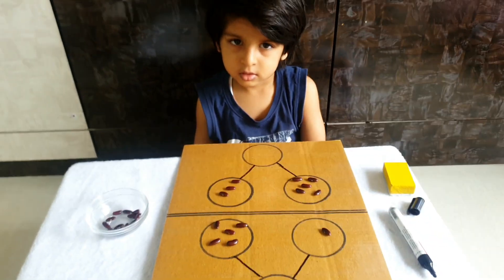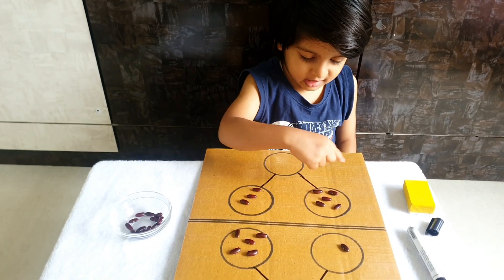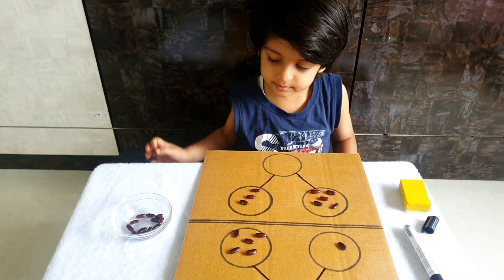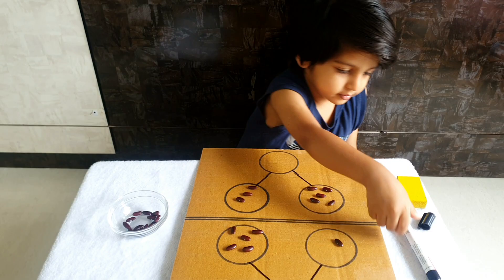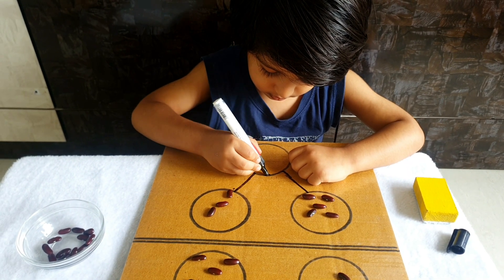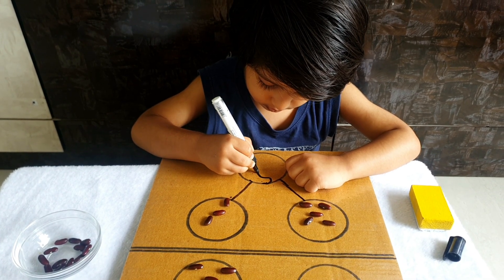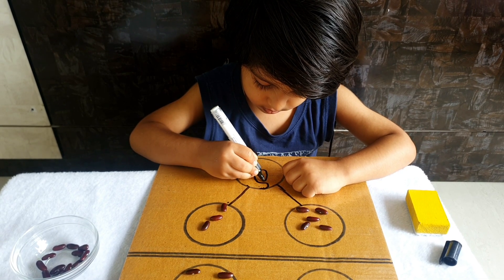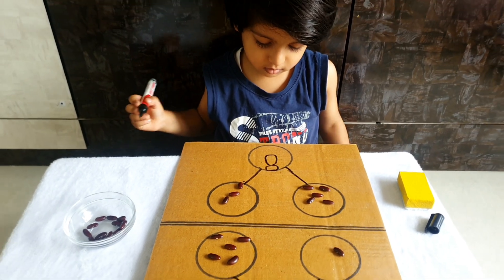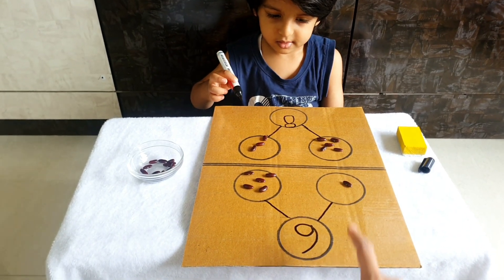Tell me, without counting, how much is this? Five, six, seven, eight. Come on, take the marker and write. Eight — okay, done! So you have understood this activity.